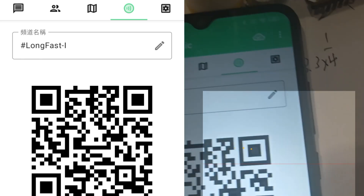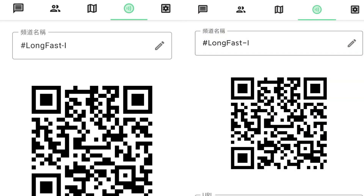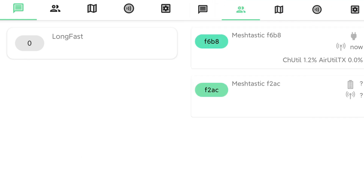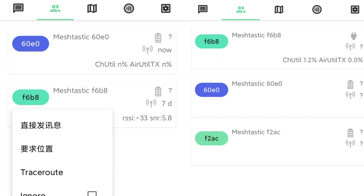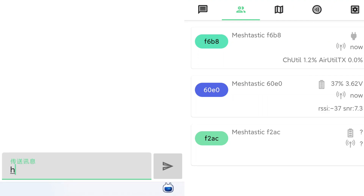To join the channel, please scan the QR code. Through the Meshtastic mesh network, you can communicate via text, share locations, and perform other operations.